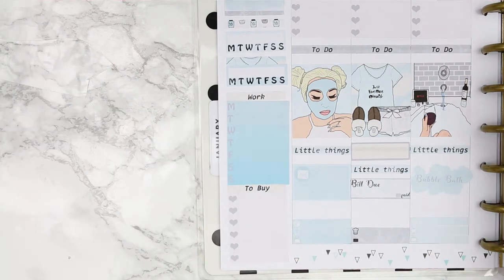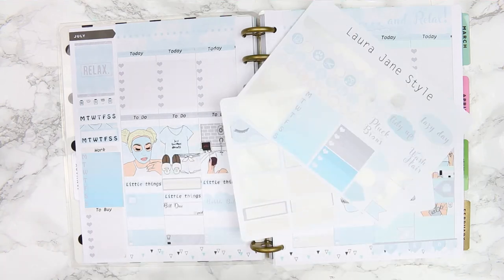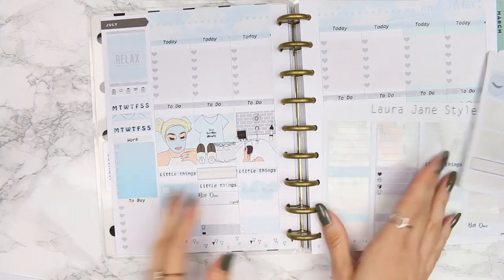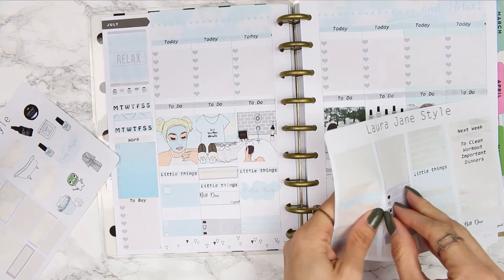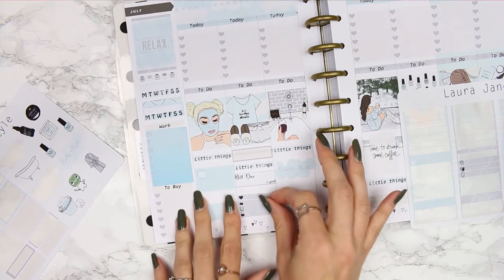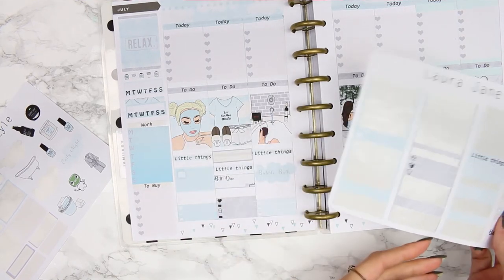Now I'm putting in some deco and more icons. I have a few extra headers to fill up that space a bit. Some of these little stickers are all really off — I'll just have to overlap this one to make it kind of straight. On this day I didn't put a dinners sticker in, so I need to do that.